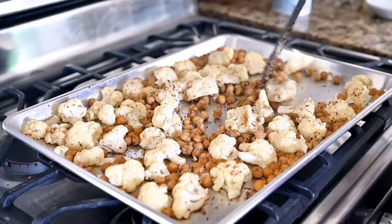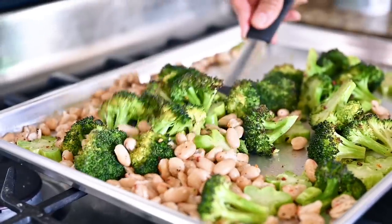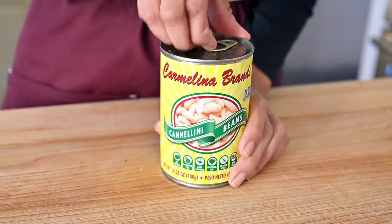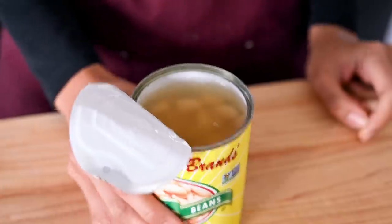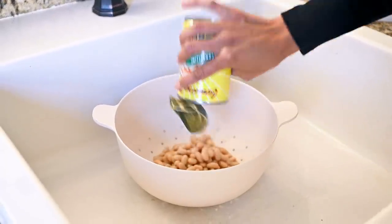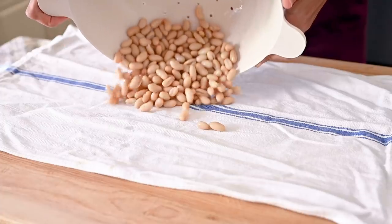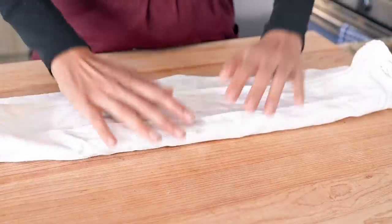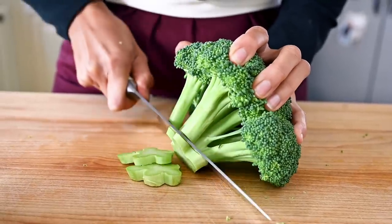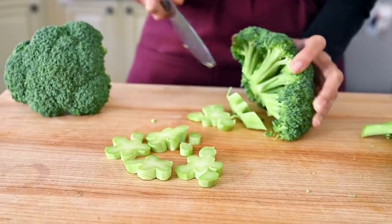Today we're going to roast seven different things on sheet pans, which means we're going to get a ton of variety in our weekly meals. The first one is a combination of broccoli and cannellini beans. I'm going to use one can of cannellini beans — super creamy, one of my favorite beans. Once you've rinsed and drained your canned beans, dry them with a clean dish towel so they're not watery. For the broccoli, I'm using about two crowns — the exact amount depends on how many people you're cooking for.